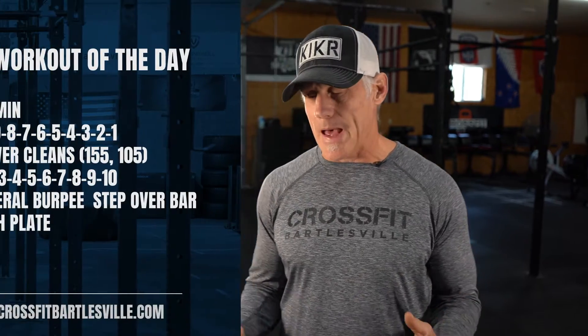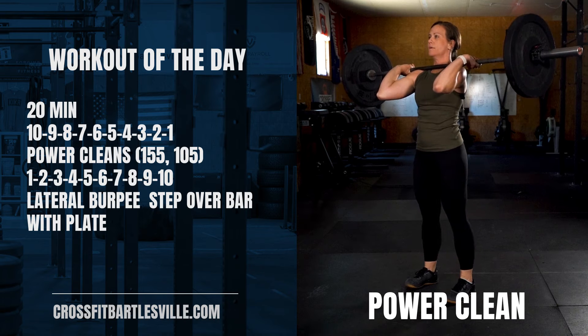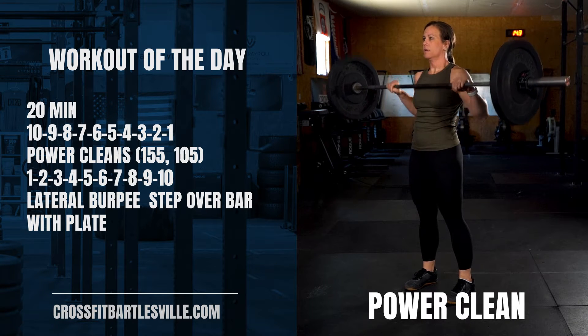It's a 20-minute time cap. It's an opposing ladder of work. You're going to do power cleans and lateral burpee step over bar with a plate.